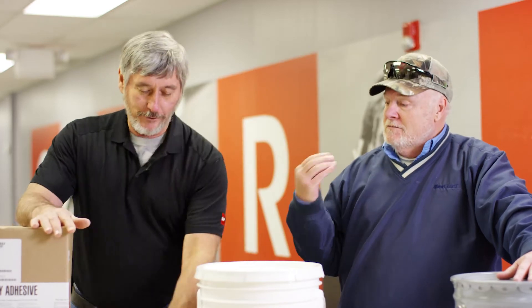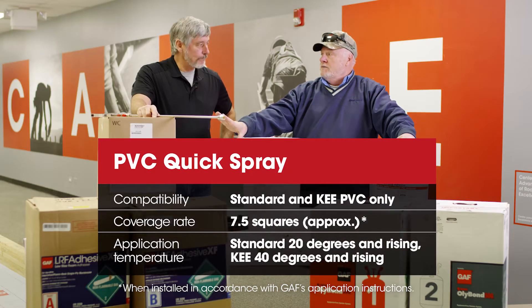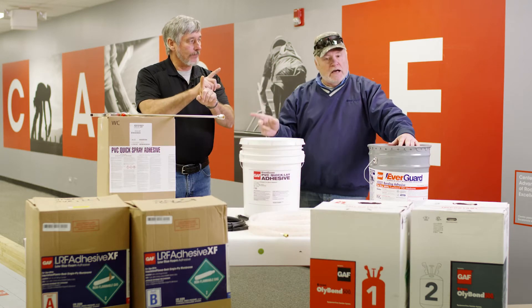Quick spray. This quick spray is PVC only. We have one for TPO. We cannot intermix. PVC quick spray.